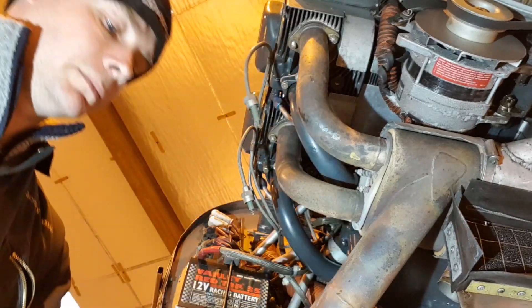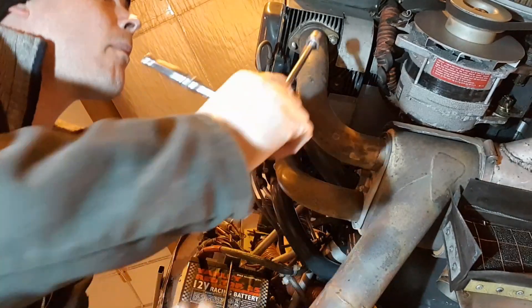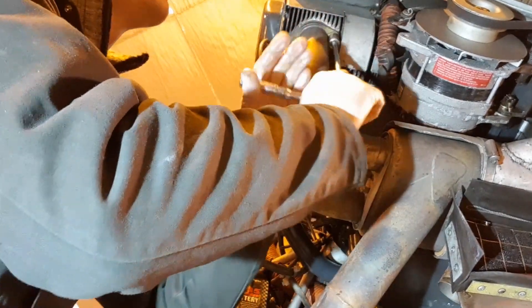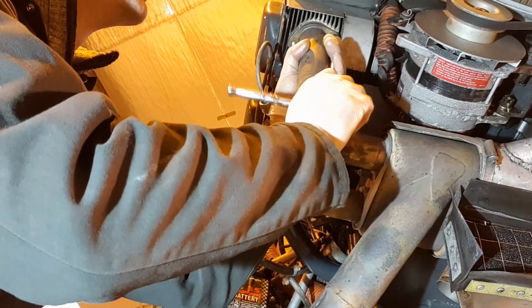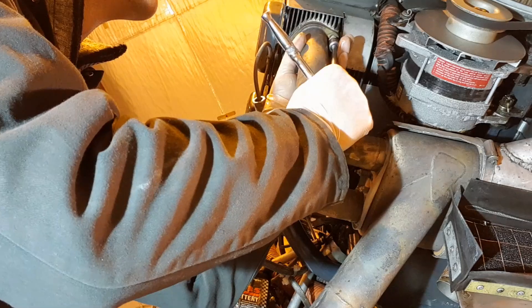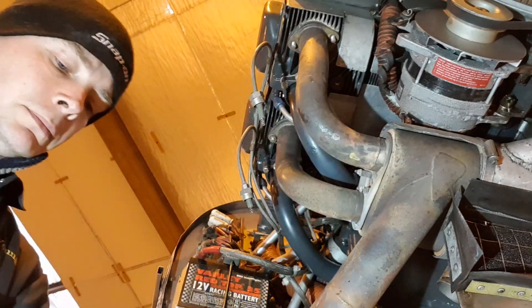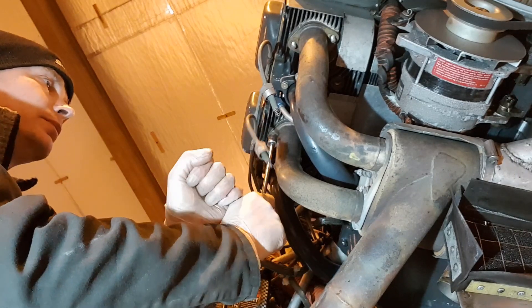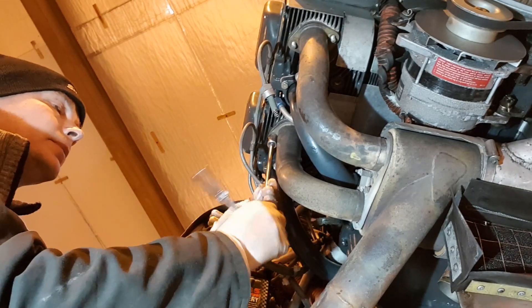It's always a good idea to have these exhaust systems off regularly. If nothing else, it just runs the threads down on these exhaust studs. We have seen aircraft where the exhaust system hasn't been dismantled for a very long time and you end up winding the exhaust studs right out of the cylinder itself, which would then result in having to put oversize studs in — a real pain.